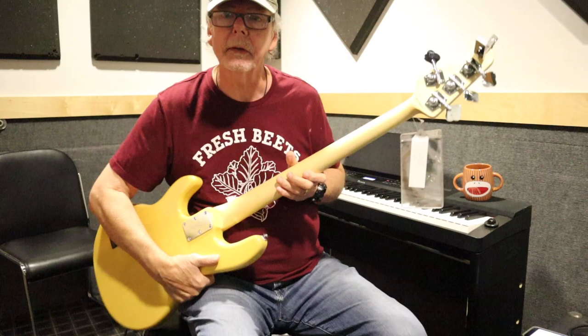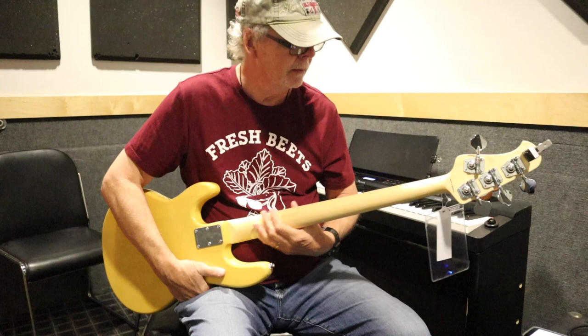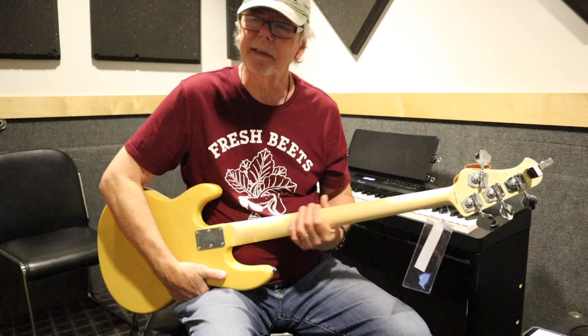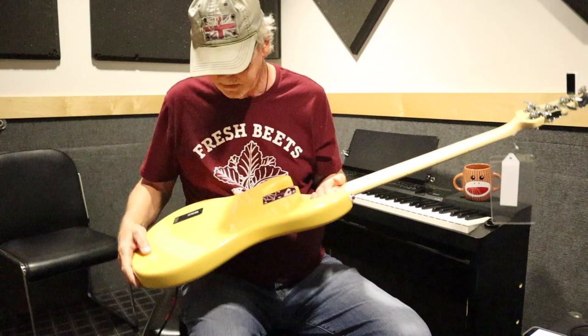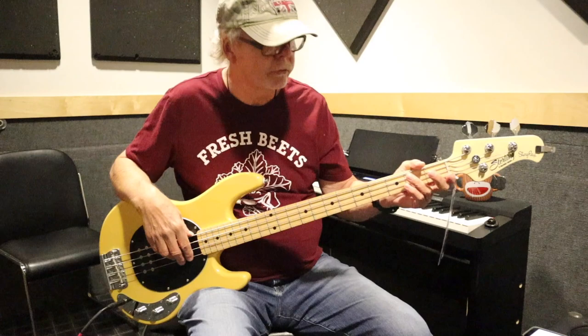It's got a satin finish on the back — really nice and comfortable, very smooth. You don't usually find this kind of quality in basses around this price range. This is a $500 bass. It has a maple neck, the body is mahogany, and you can see a little bit of the wood grain through the finish. It's really nicely balanced — usually an inexpensive instrument is neck heavy, but not this one.